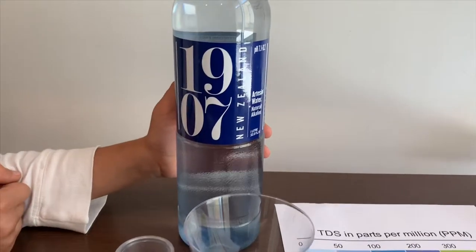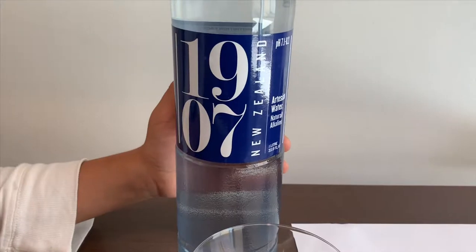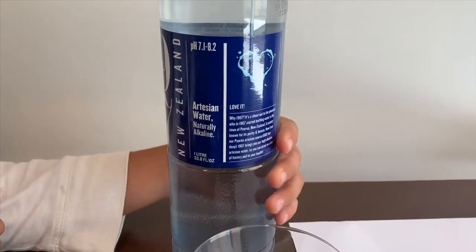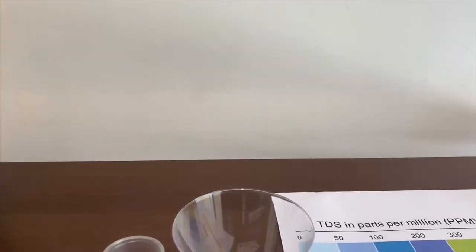This is 1907 Artesian Water. It's a product of New Zealand and it costs $2.00. It's supposed to be pH 7 or higher. Let's test and see.